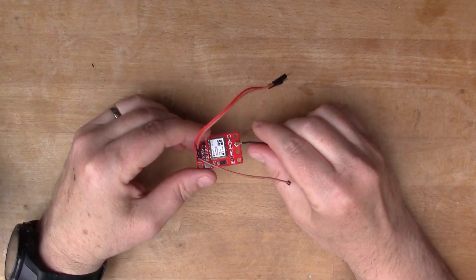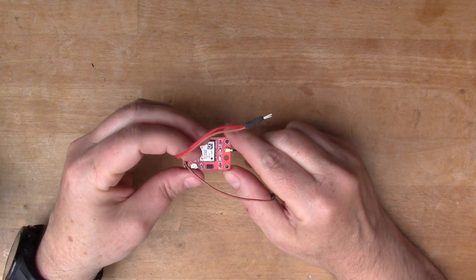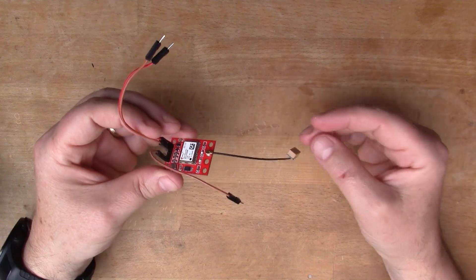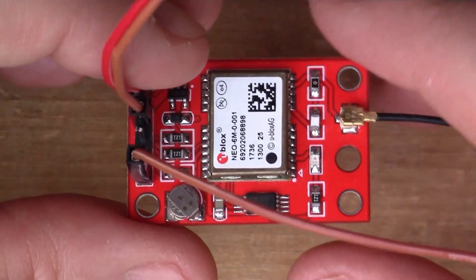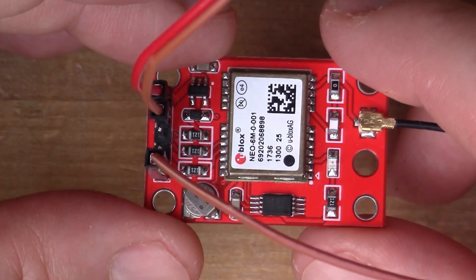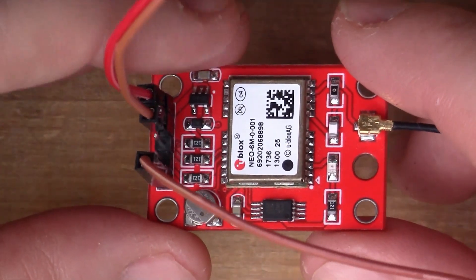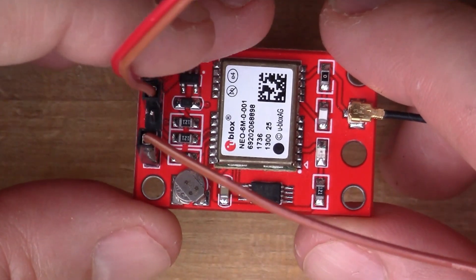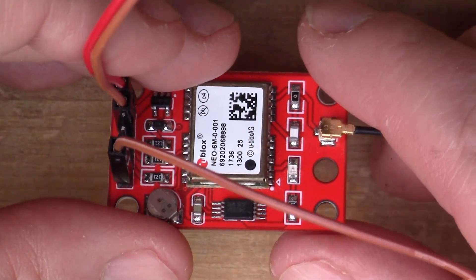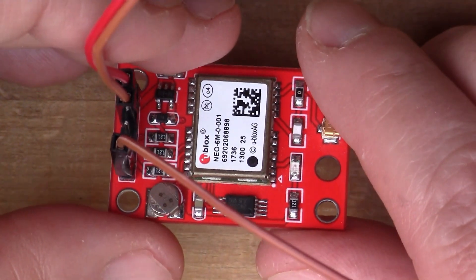Back in video 112 I looked at the uBlocks Neo6M GPS receiver. In that video I had it connected up to a Mac and I was using the serial interface to interact using the AT command set and receiving all of those NMEA sequences. If you didn't see that video I will link it above here and you can have a look.